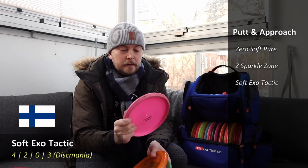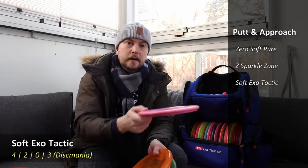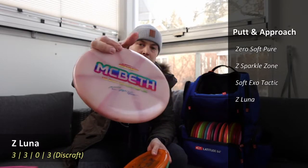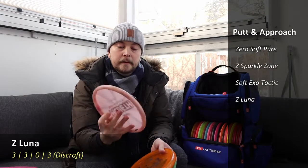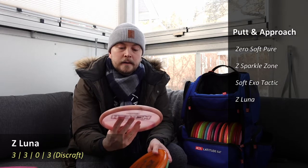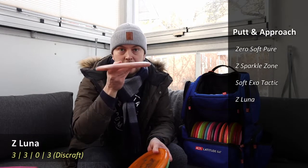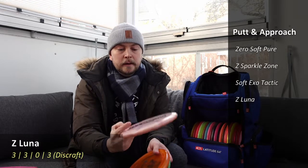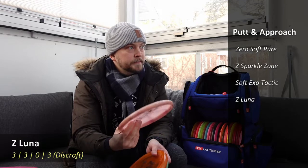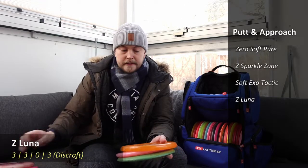With the backhand for a shorter stall type or hyzer type shot, I have the Paul McBeth signature series Luna from 2020. This is my workhorse for very straight backhand shots — across short holes, through tunnels, or similar situations where I need it to keep straight without needing a lot of distance. It'll probably be used for shots around 80 to 90 meters max.